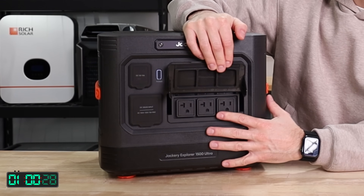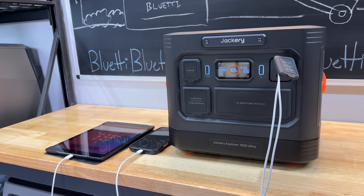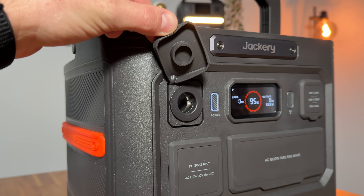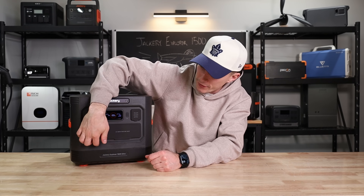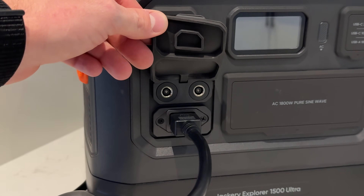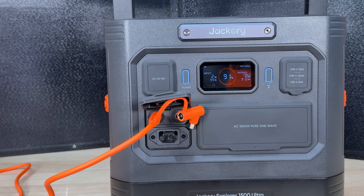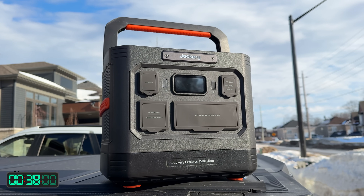In terms of the plugs and ports, you have three 20-volt house plugs right here on the front. You have two USB-Cs and one USB-A — one USB-C is only 30 watts, the other is at least 100 watts. Over here you have your 12-volt car socket, which is nice that it retained that. And this flap right here covers all of your inputs — AC in and two solar connections. There are two 400-watt solar connections, not just one 800-watt. But that's it for plugs and ports.